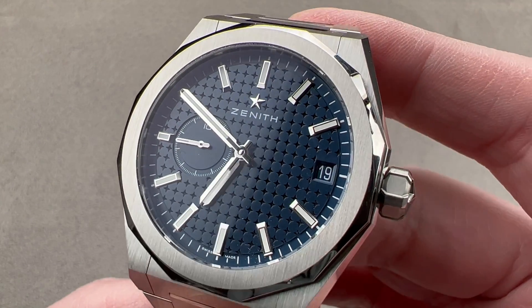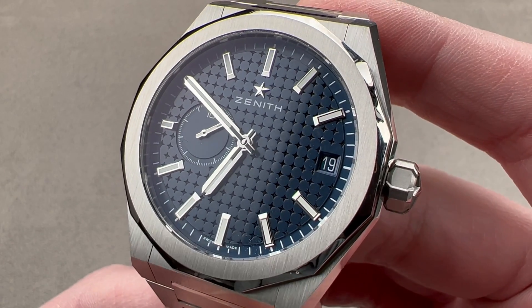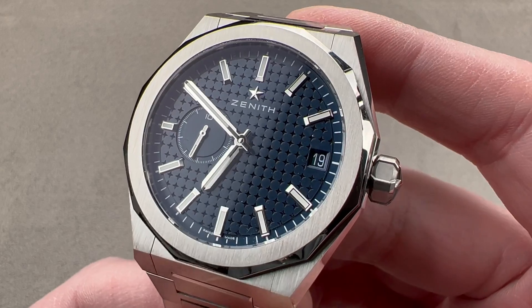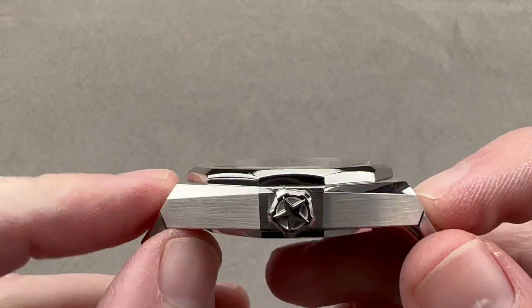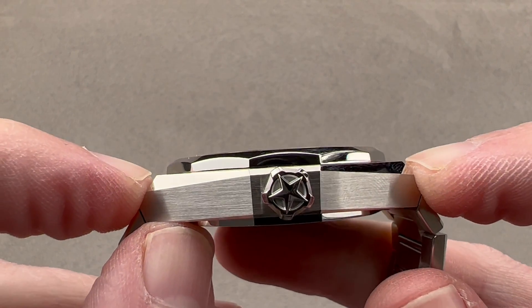Today, we're discussing what might be the best value in the Zenith catalog, launched in 2022. This is the Zenith DeFi Skyline — it's how Zenith does an integrated bracelet steel sports watch. It's 41 millimeters in diameter, 11.8 millimeters thick, and from lug tip to lug tip, just the case is 46.5 millimeters.